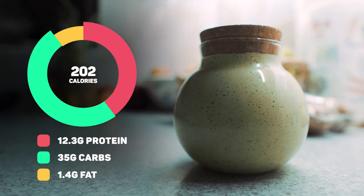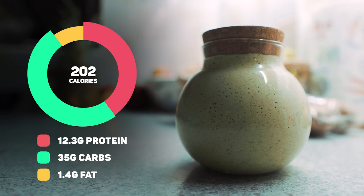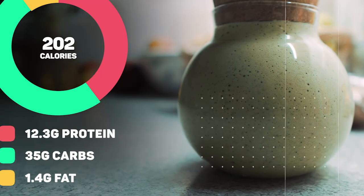For those of you wondering about the macros, here they are on screen. When you actually make this, it kind of filled up my blender, so it gave me a lot. I got about half of that into the fancy jar and the rest I just decanted into a mug, so the whole mix is like double this in macros. But for what you see in this little jug, that is what you get.